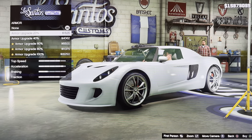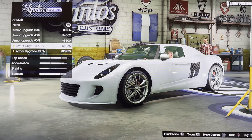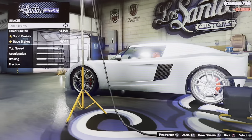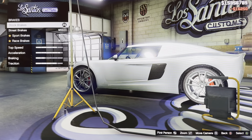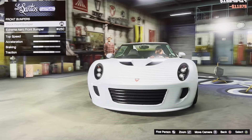What we have: we got armor — armor grade 20%, 40%, 60%, 80%, 100%. We got brakes: stock brakes, street brakes, board brakes, race brakes.